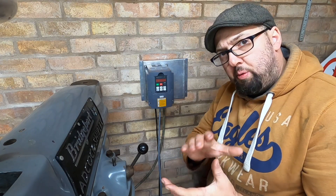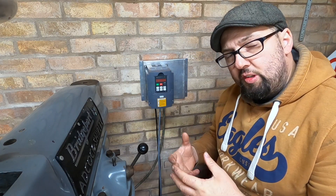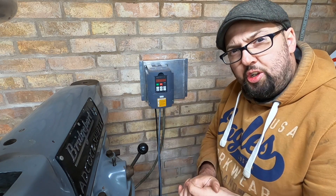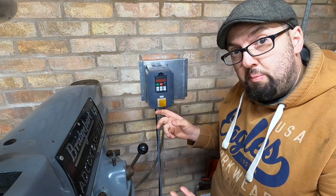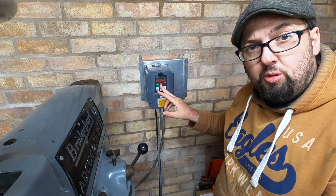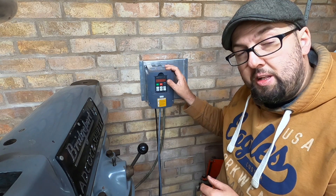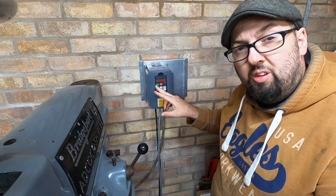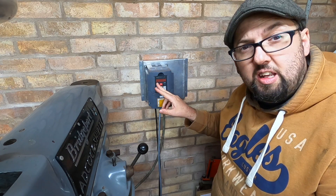If you don't have a switch box like that or always-open buttons, you could make one — components are available and you could do it that way. Or you could simply just use the VFD itself; it does have a run and a stop button. But remember, if you set up the VFD settings to run external buttons, the onboard buttons won't work afterwards — they become obsolete.